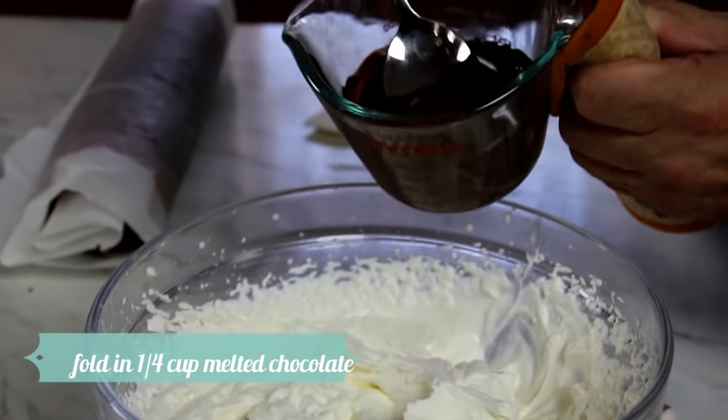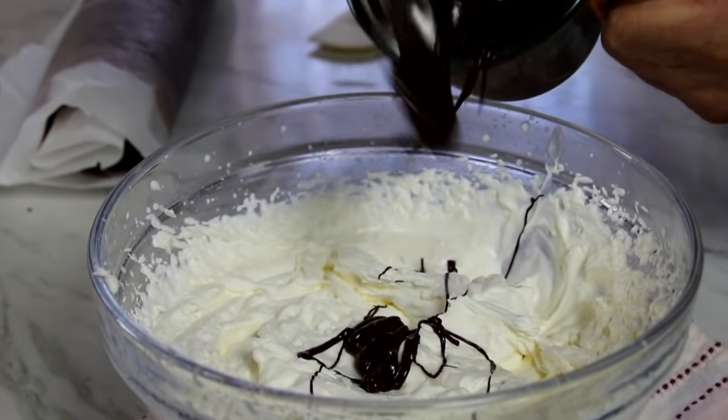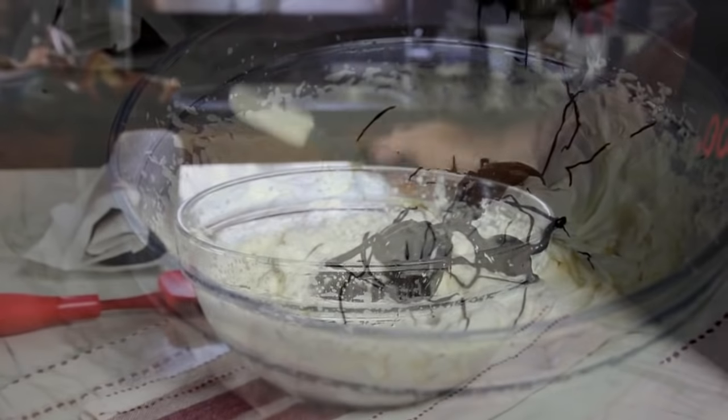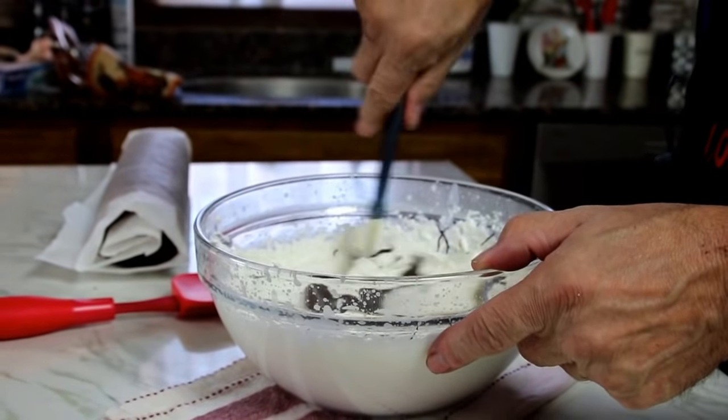What I've got here is a quarter cup of melted chocolate that I've nuked — you can do it in a double broiler as well. I'm just gonna add this to the mixture. Grab up my spatula and fold everything together until it's nicely combined. And of course if you want more chocolate you can go ahead and add as much as you like.